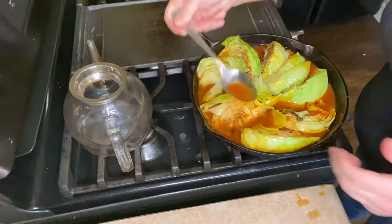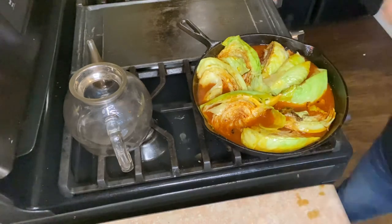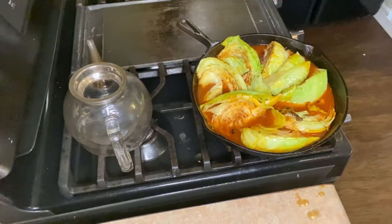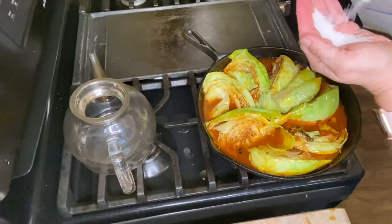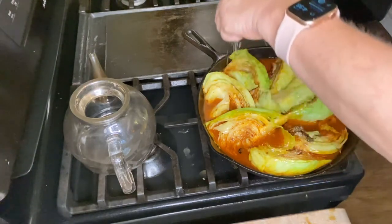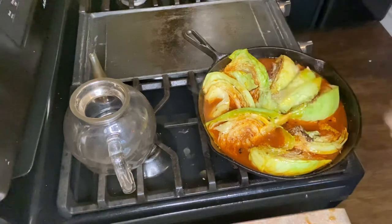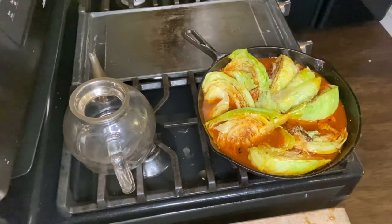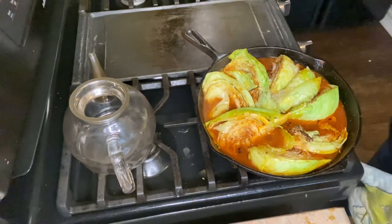Y'all, that is divine. Okay, just a little bit. It does need some salt. All right y'all, we're going in the oven — as soon as I find an oven — we're going in the oven for about 45 minutes. I'll meet you back here when this is ready to go.